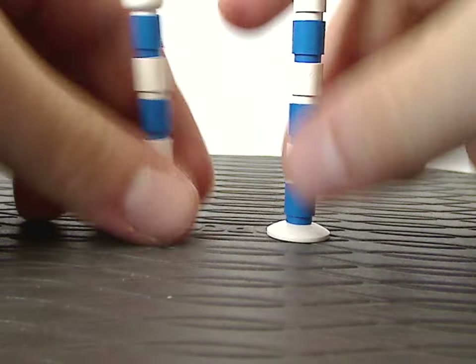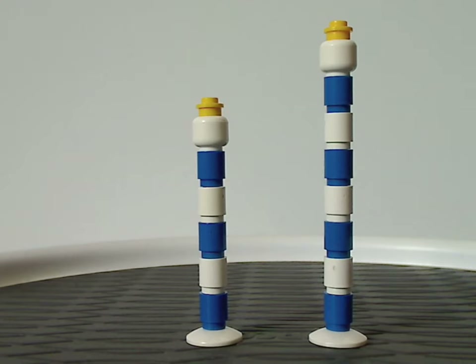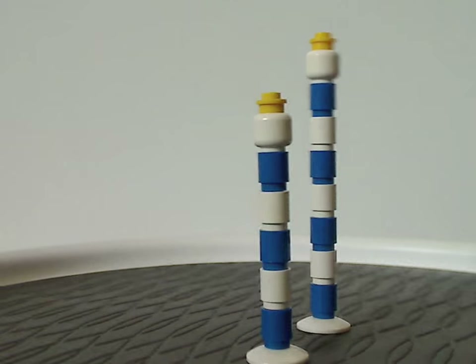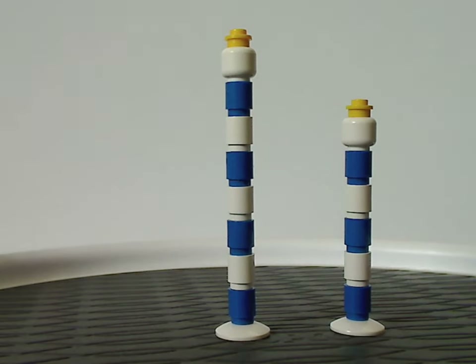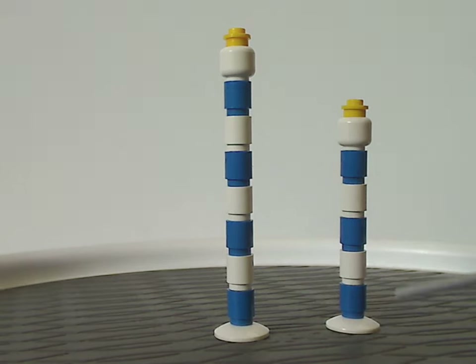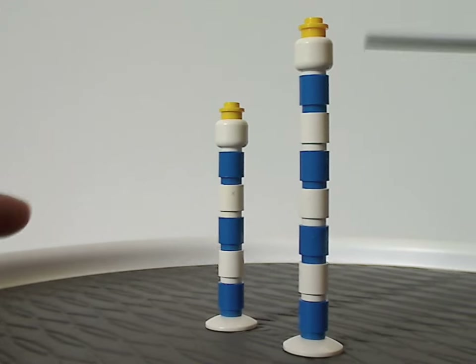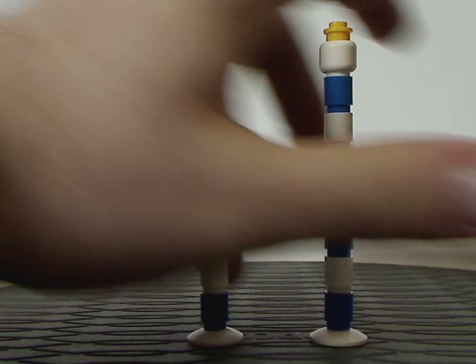Now onto the first part of the set, which are these little guard post pieces. As you can see, they're not so different from most ones we get in city sets and things. We just get white and blue cylinder pieces, and also a couple of dish pieces on the bottom, and plain white minifig heads on tops with a stud on it. Quite simple but still well-workable.